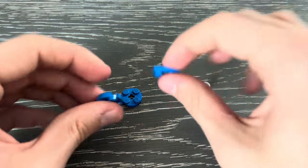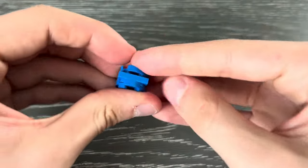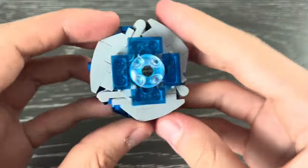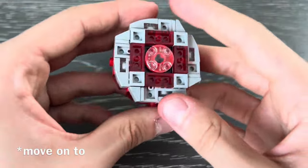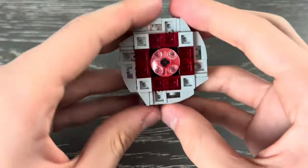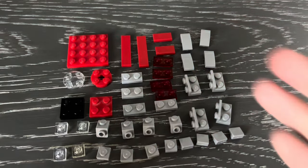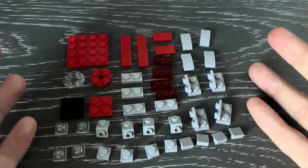Now let's move on to the bit, and here are all the pieces that you're going to need for that. As you can see it is a very, very simple construction — just like that, and there you go. Now let's move on to Hell's Scythe, and once again we're going to begin with the blade. Here are all the pieces that you're going to need for the blade, and before you ask, yes, this is being recorded at a different time of the day.